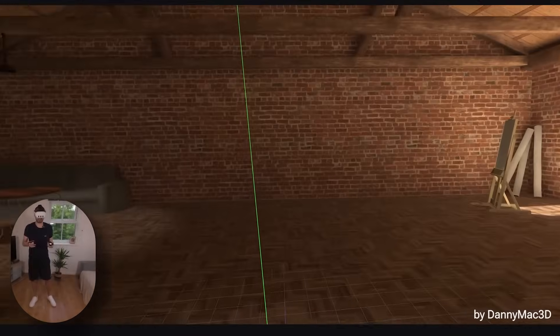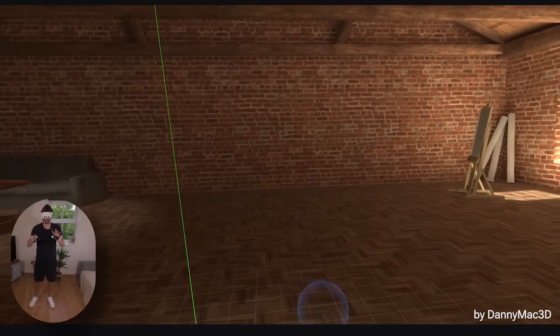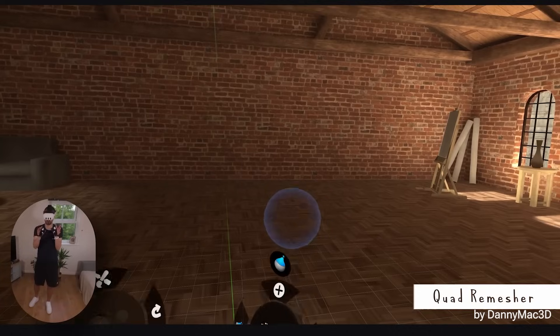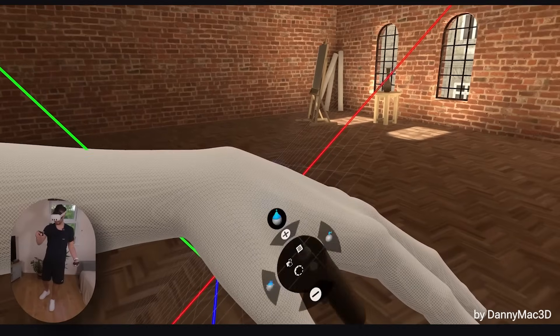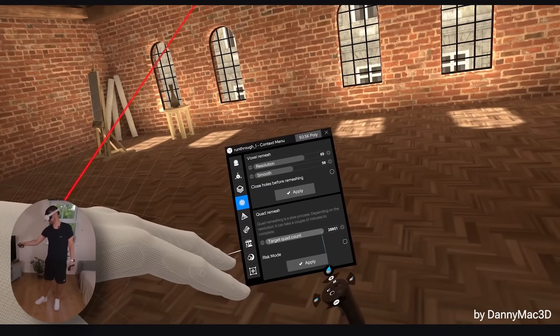Let's say you're working away, throwing some shapes together, you're remeshing and it's getting a little bit high poly and difficult to work with. That's where the next three features come in — they work together quite nicely. First off, we've now got a new quad remesher. You're used to the remesh which gives us a certain kind of topology; if I bring this menu up you can see we've got a voxel remesh — that's what this looks like — but quad remesh...